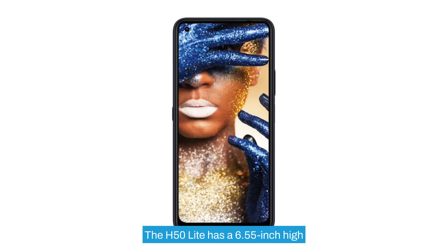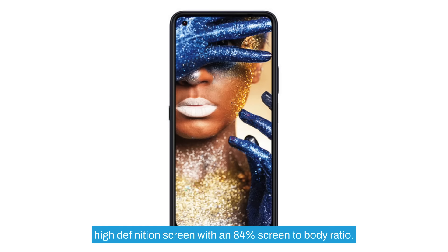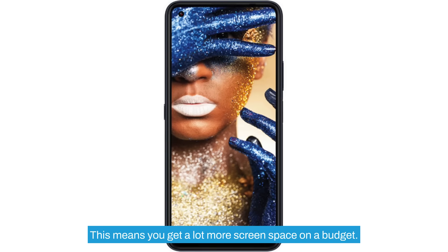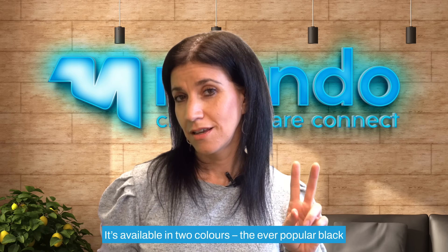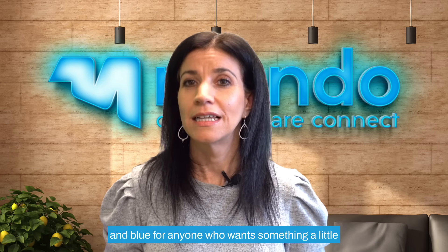The H50 Lite has a 6.55 inch high definition screen with an 84% screen-to-body ratio, meaning you get a lot more screen space on a budget. It's available in two colors: the ever popular black and blue for anyone who wants something a little funky in their hand.